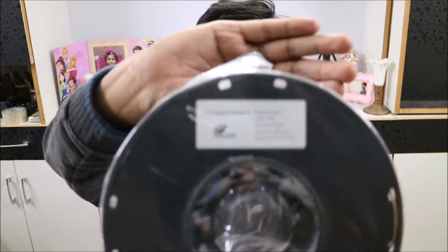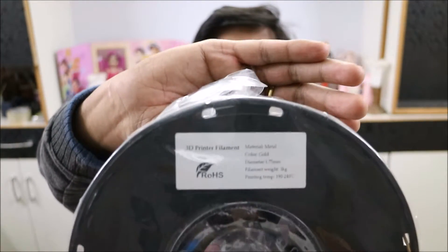The next filament I will be using today is Material Metal Color Gold — the gold filament. You can see it. The printing temperature is 190 to 240 degrees.